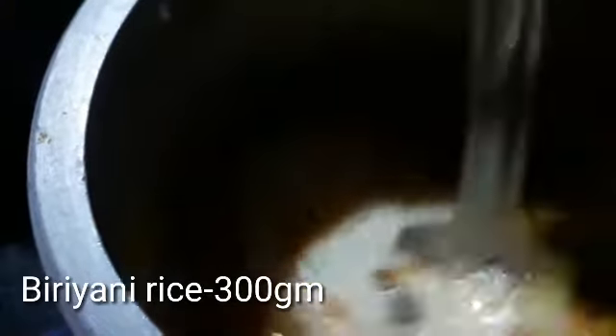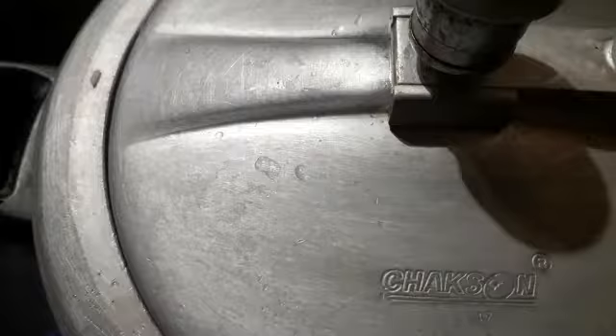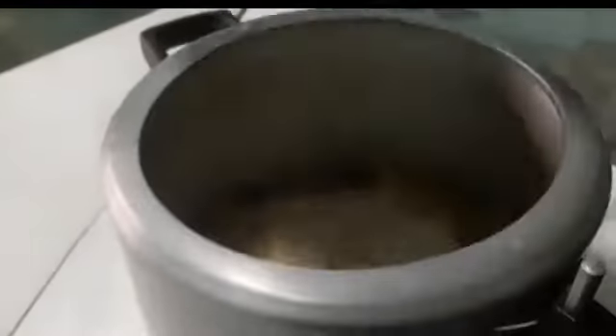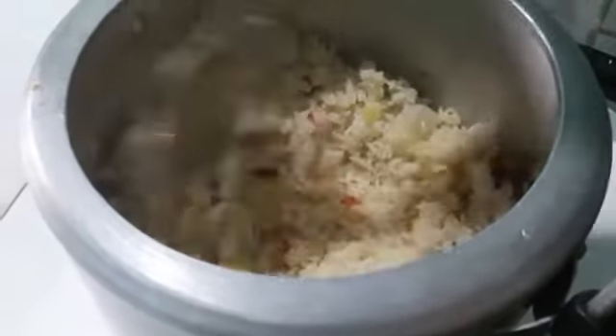We will cut the dough into 2 bits. Now put the dough into the dough and make it correct. It is very effective as you use it. You need to cut it to make it. Now keep the vegetables ready.